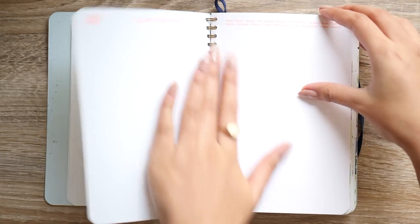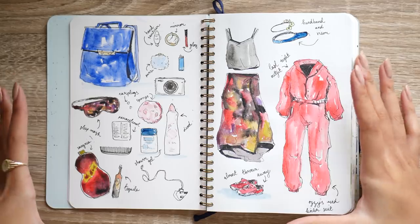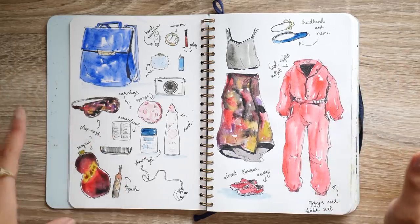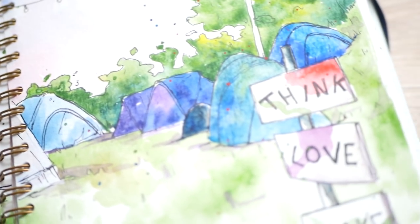It ended up being a kind of hold-all for things like souvenirs, memories, rough sketches, and ideas. To start with, there are drawings of all the different things I packed when I went to a music festival back in July — the clothes I wore and the things in my rucksack. This page is from the same trip — our campsite. I actually have a vlog on this if you're interested in watching that.